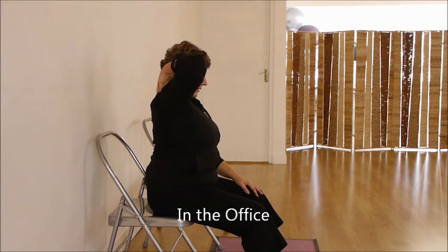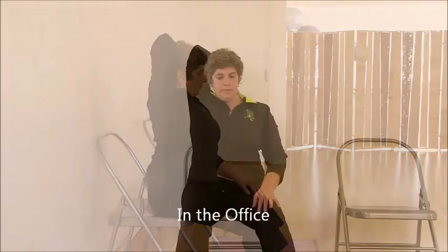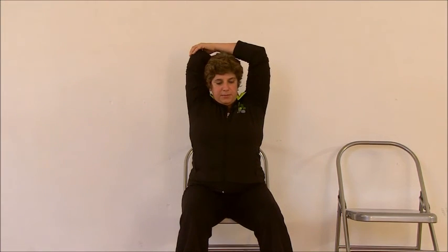Now we will work in this opening. We will put one arm back, try to lengthen the spine. With the other arm, we try to help this arm without pushing, without forcing too much.